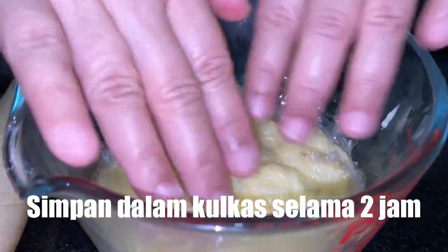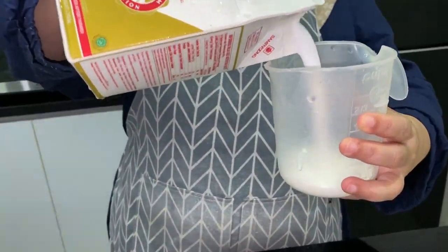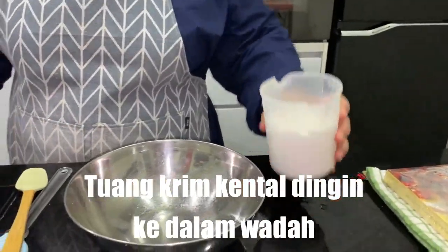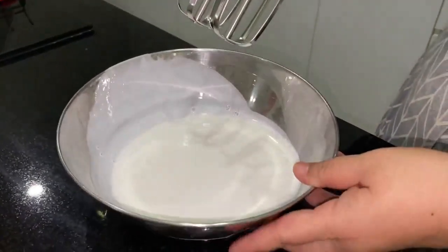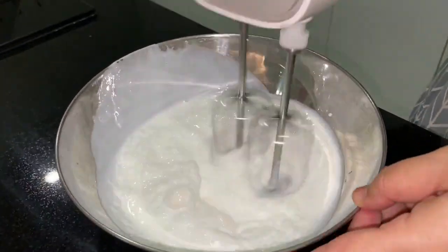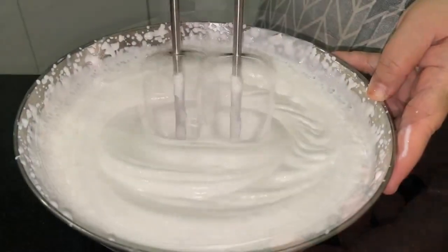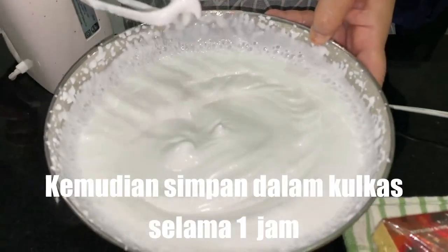Kita diamkan di kulkas sampai dingin. Untuk krimnya, kita kocok secukupnya aja. Ini wajib dingin ya, jadi kita kocok sampai jadi krim. Kita masukkan dulu di kulkas biar kaku nanti.